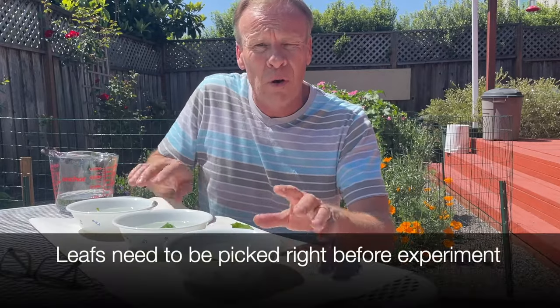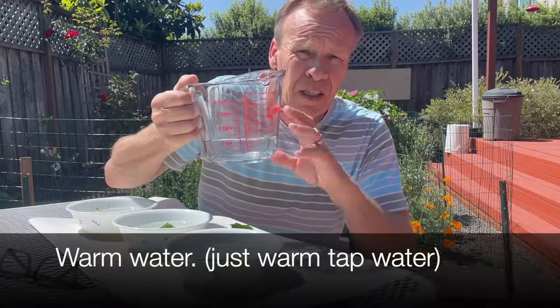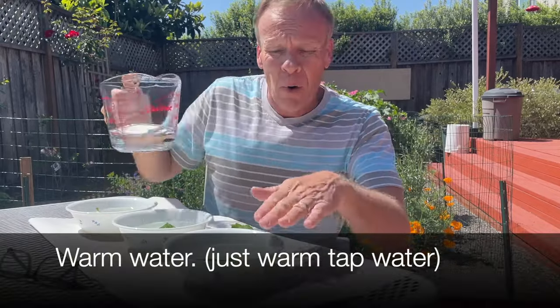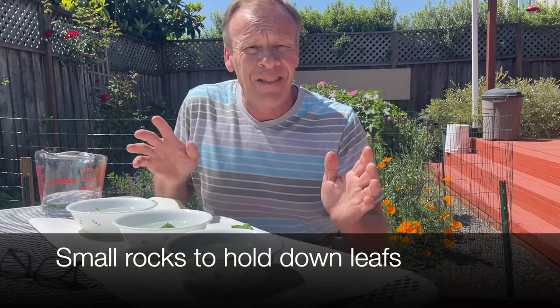You need three bowls, or a bowl per leaf. Then you need some warm water — just get some tap water that's warm. Pour it in so it's high enough that the leaf submerges. And then you need some rocks to be able to hold the leaves down. And that's it.